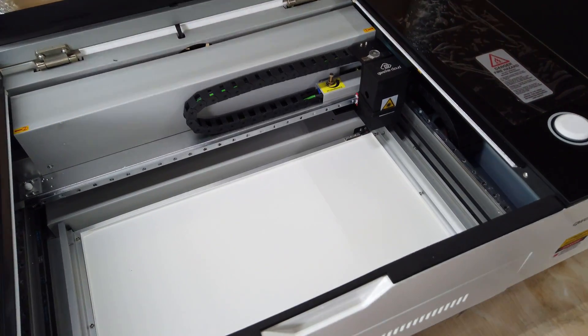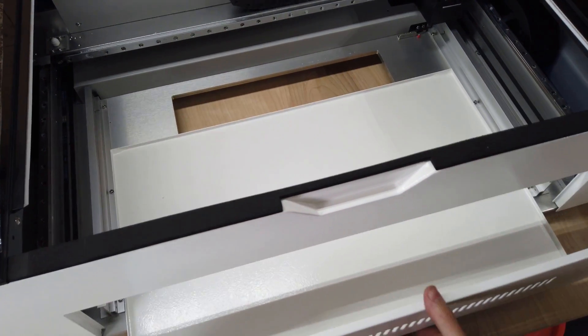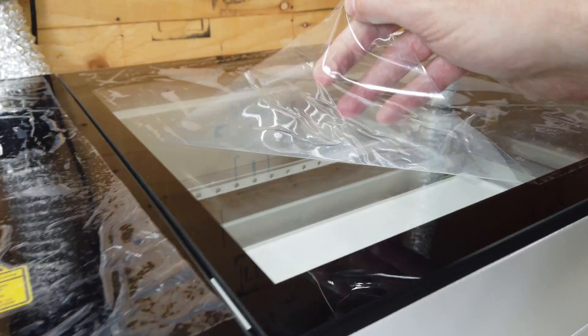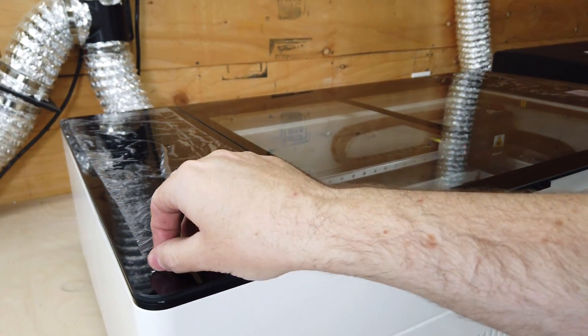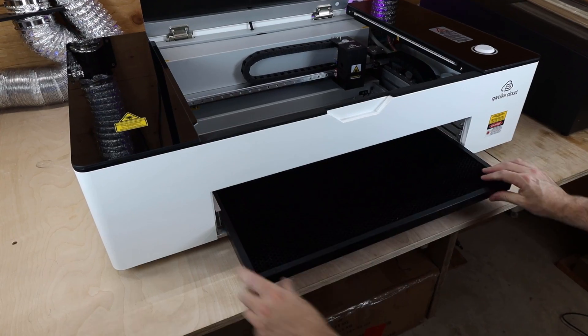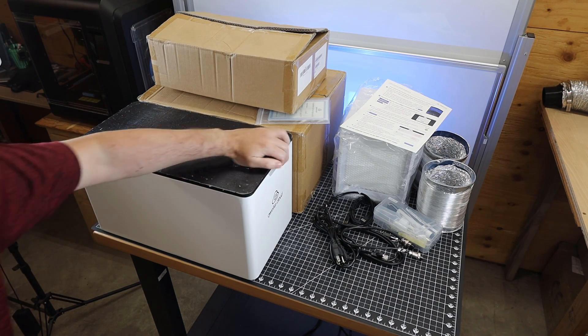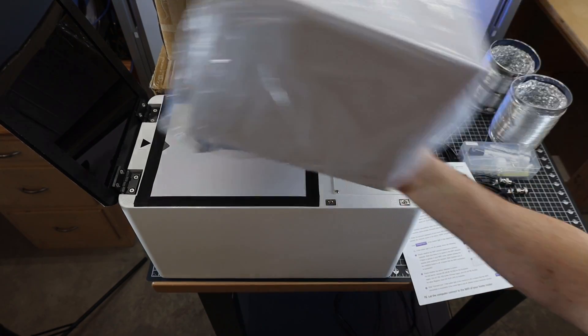With all of that out, you can see your entire work area. This is going to help with cleanup as your cuttings are going to fall through the honeycomb cutting surface onto this tray. I need to remove all the plastic protection pieces on the glass. The honeycomb cutting surface is easy to install — it just kind of slides into place from the front. It also comes with this box, which is dual purpose.